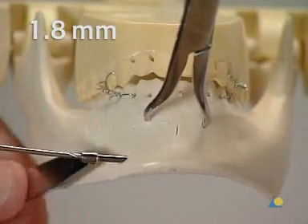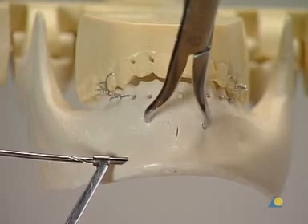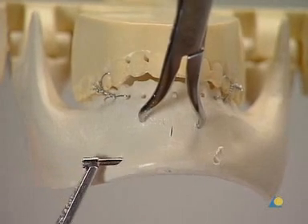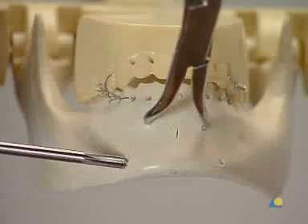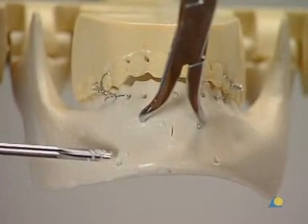Then, using a long 1.8 mm drill bit, drilling is continued through the far cortex. Counter-sinking is done by hand, taking care not to counter-sink too deeply to avoid removing the cortical bone buttress.